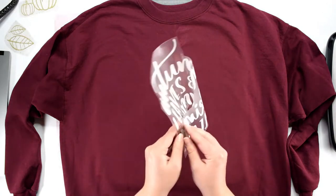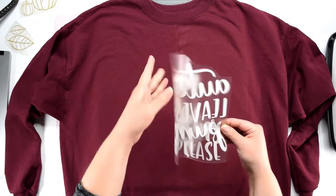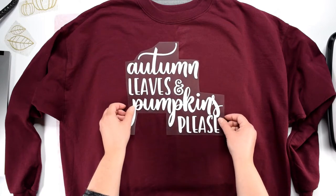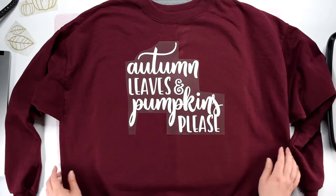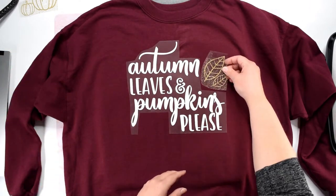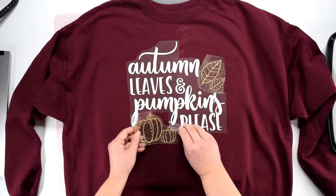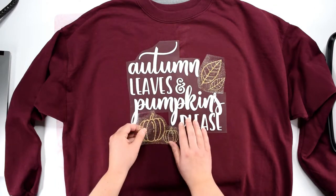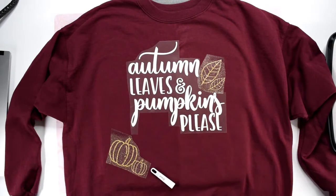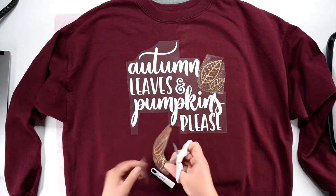Now we can fold the white part of the design in half and gently crease the top and the bottom of the plastic backing sheet. Then match those creases up with the center line that we ironed onto the sweatshirt. I usually place the design about two to three inches down from the neckline, but you can adjust this to your preference. To place the leaves and pumpkins, you will need to cut the plastic backing sheet down a bit so you can place them close to the letters without the plastic sheet covering any of the vinyl. You want to make sure that every part of the vinyl is in direct contact with the sweatshirt or it won't adhere correctly.